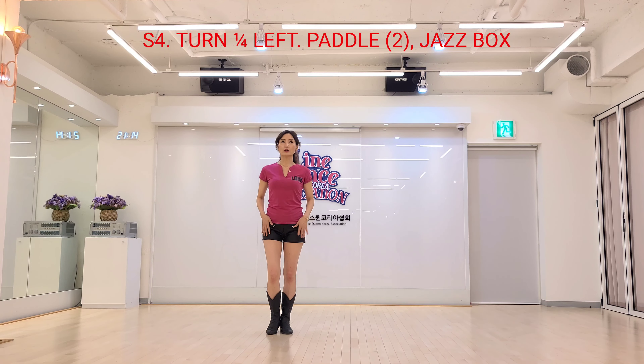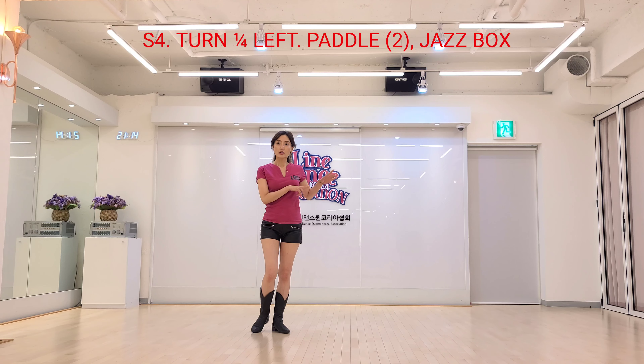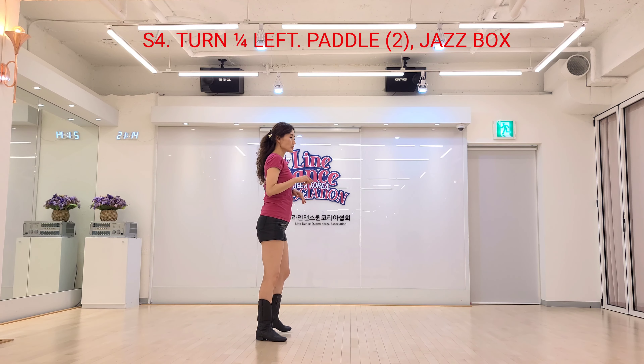Section 4. Pair turn, right foot, side, recover. Left corner, right foot, side, recover.